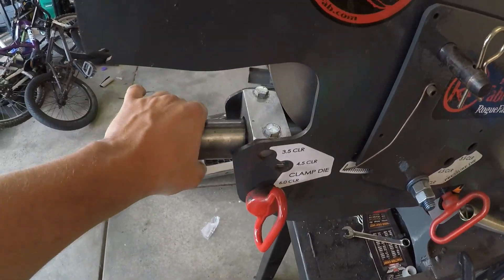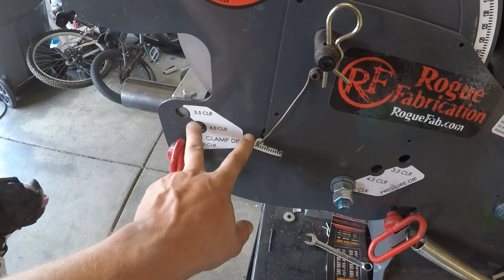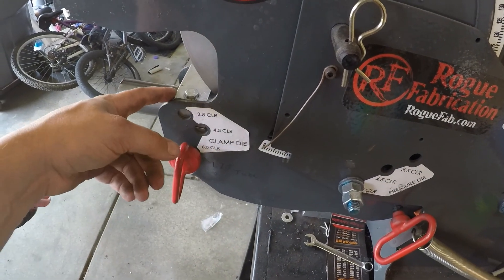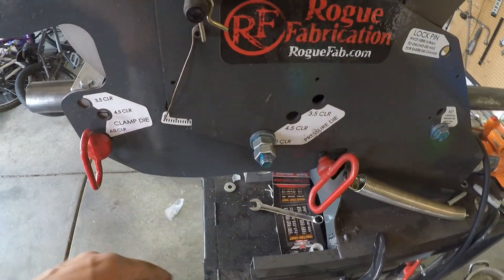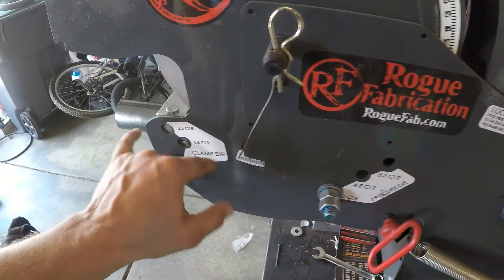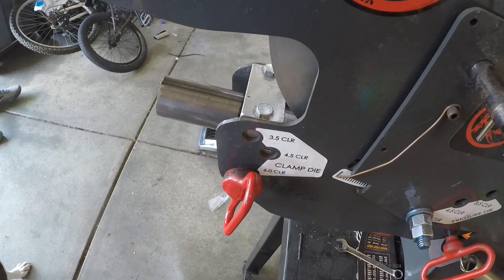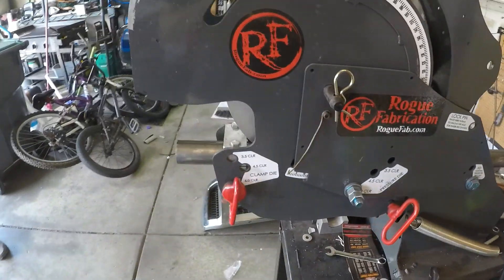All right, so we've got this tube set up in the bender. We've got three and a quarter inches sticking out. There's six inches and five and three-quarter inches between the front of the die and where the die starts, so that should give us our nine-inch gap — which is what he got from the manufacturer. We're just going to re-bend this real fast and see what happens.